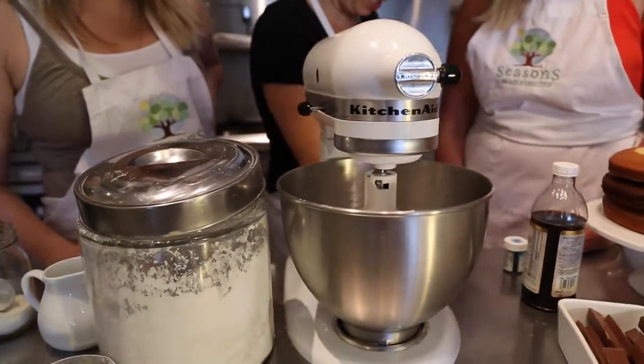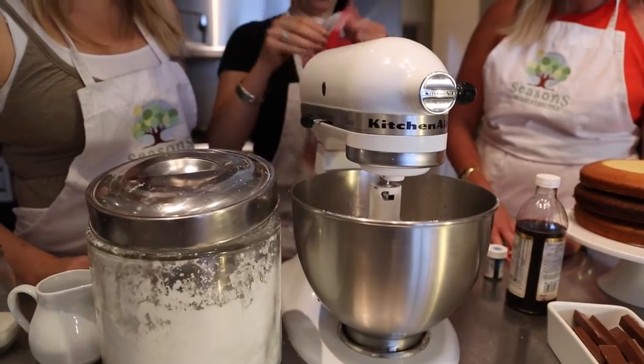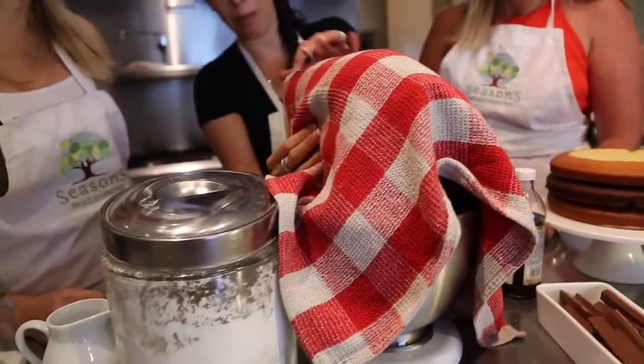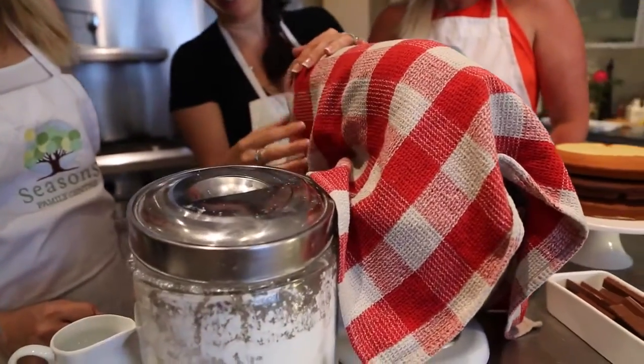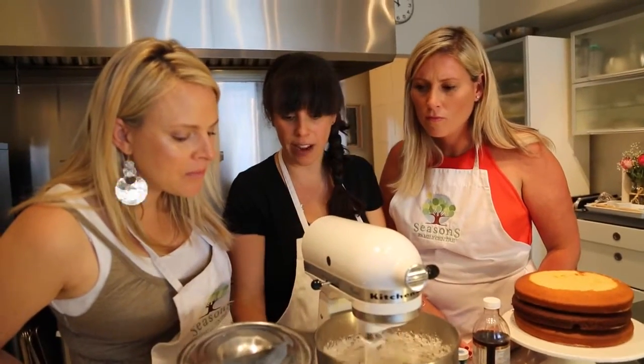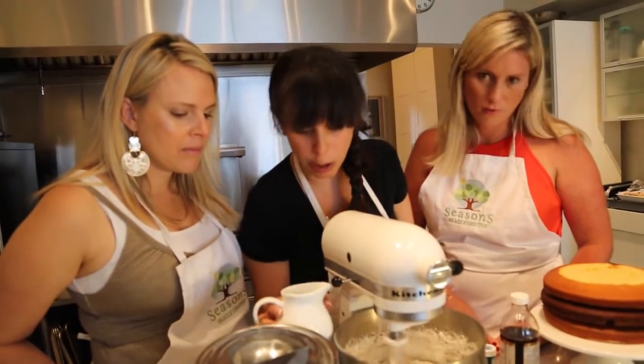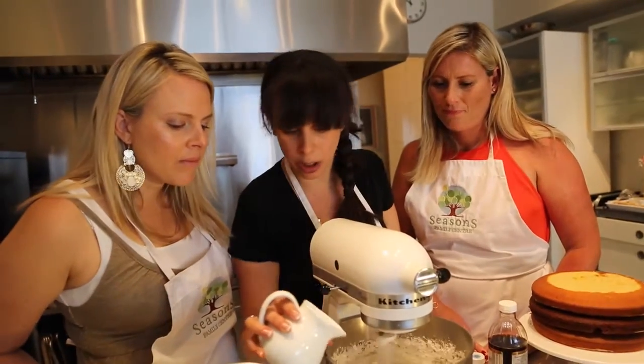Meringue powder is made from egg whites — we're going to add three tablespoons. Here's a trick: take a dishcloth and cover the mixer so we don't get a facial steam bath. We want a very smooth consistency for the cake. You may need to add a little bit more water. Don't worry if you add too much because you can always just add more icing sugar.